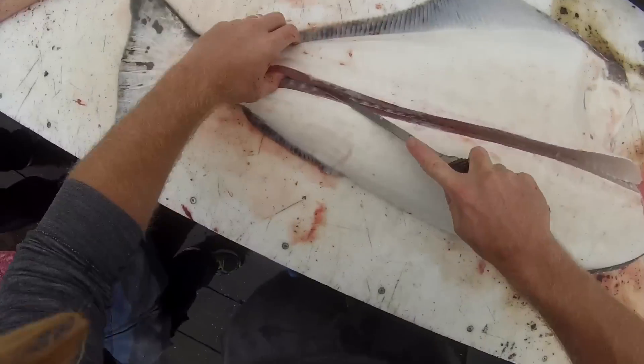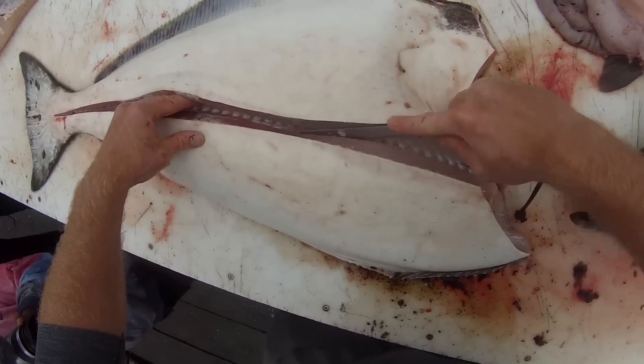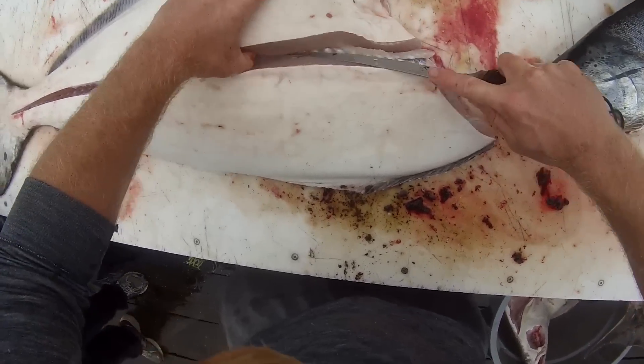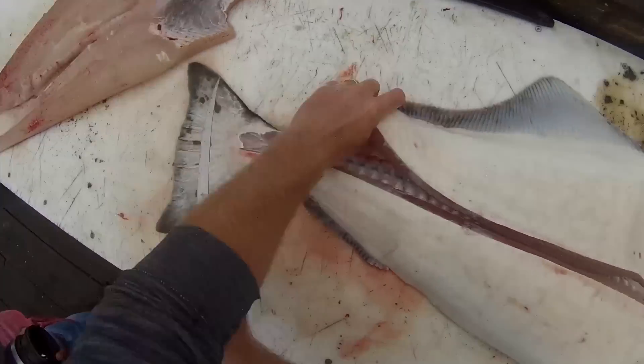Flip the fish over, same thing on the other side. Make a long cut along the lateral line, and then start working your knife down the ribs, out to the side, being careful to preserve as much meat as possible, and not lose a digit in the process.